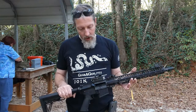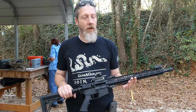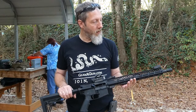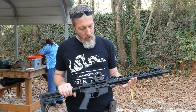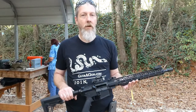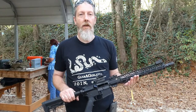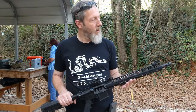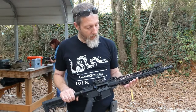I started off today hating this thing because it was jamming and failing to feed several times. However, by the fourth mag or so, I had almost no failures at all. The only thing I'm still doing on occasion is failing to lock the bolt back on an empty magazine. That could be the magazines, could be the gun.